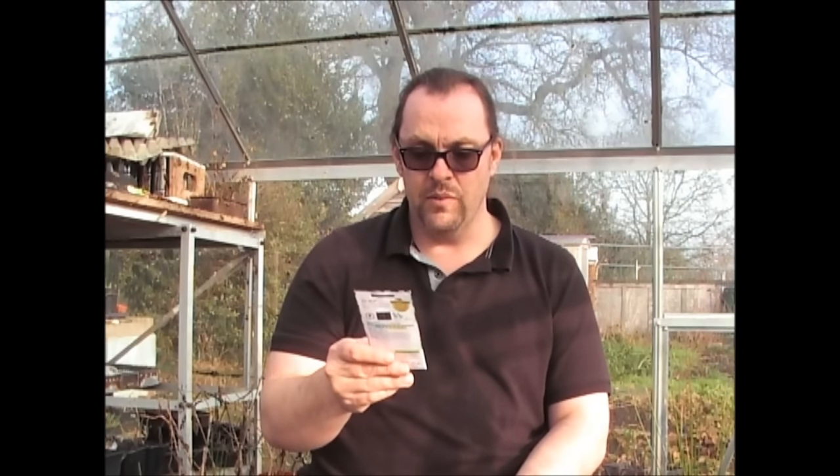Spring Onions. These are always good because you can plant a short row somewhere with a little bit of spare ground. They're always nice for salads and most things really. That's White Lisbon Spring Onions from the Wilco's range of seeds.